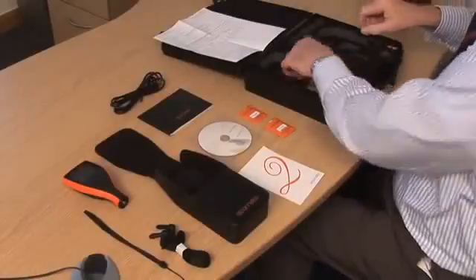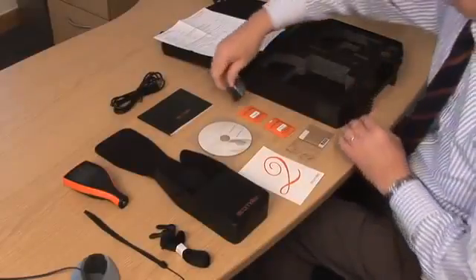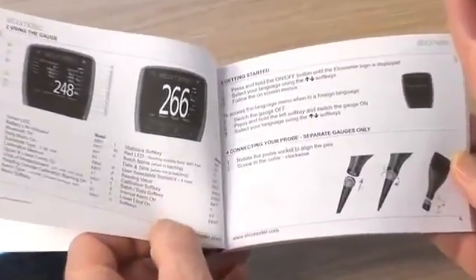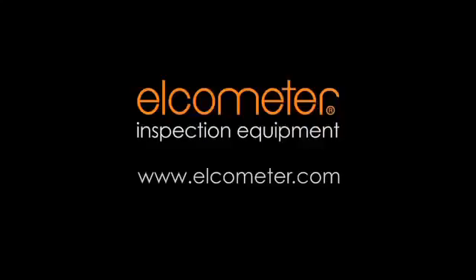The Elcometer 456 is supplied with everything you need to take accurate coating thickness measurements. Optional accessories such as screen protectors, pro placement jigs and certified calibration foils are also available. Each gauge comes complete with an easy user guide to help you get started. To find out how to get the most from your gauge, you can download the complete instruction manual or contact your nearest distributor at our website www.elcometer.com.